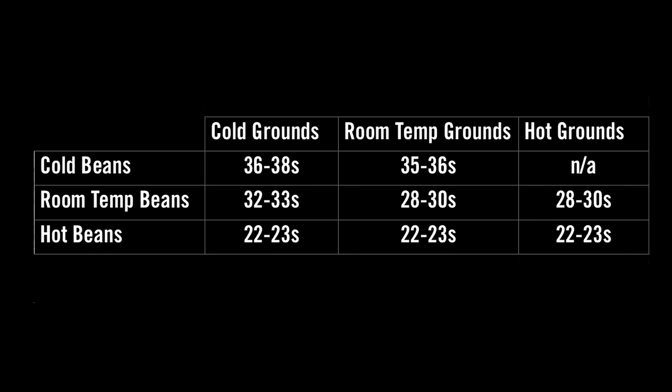Just for a summary, here's a quick matrix of the experiments I did, so you can see bean temperatures and the resulting brew times. This is not an entirely new idea — in 2015 at the World Brewers Championships, one of the finalists, Don Chan from Hong Kong, was heating his beans before grinding using a water bath. He said he got another percentage point of extraction, which is a lot — going from say 19% to 20% is a big jump.